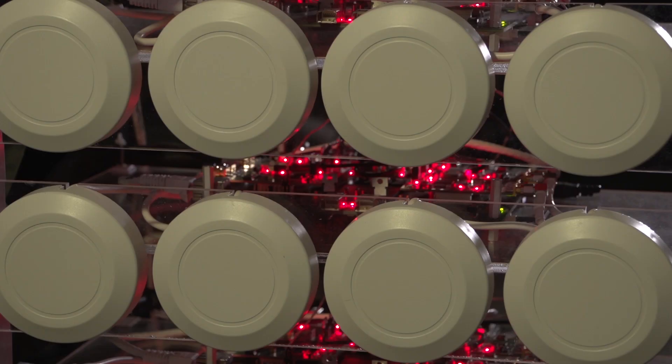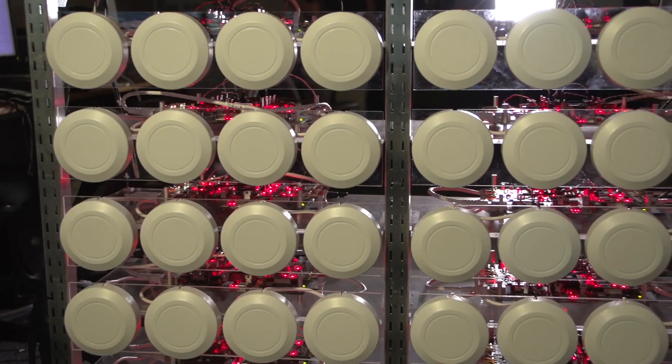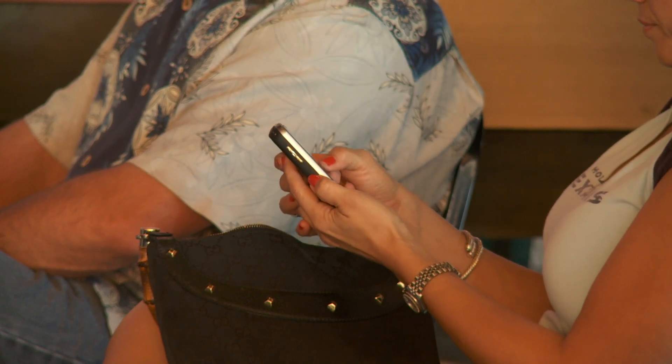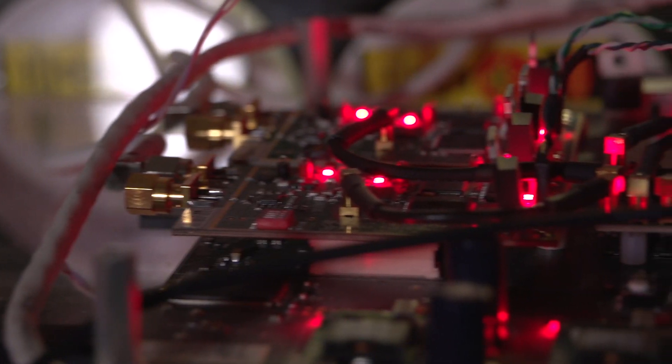There's a technique called beamforming, and essentially what we're doing is sending a physical beam — it's like using all of these antennas to create a very directional antenna focused only on the user that you want to send data to. We can do this simultaneously to many users, so by creating each of these narrow beams we can send to each user without interfering with the others, and this gives us a huge capacity gain.